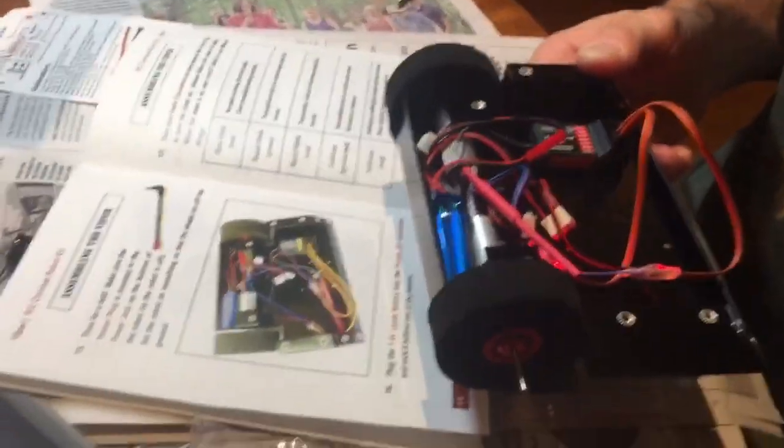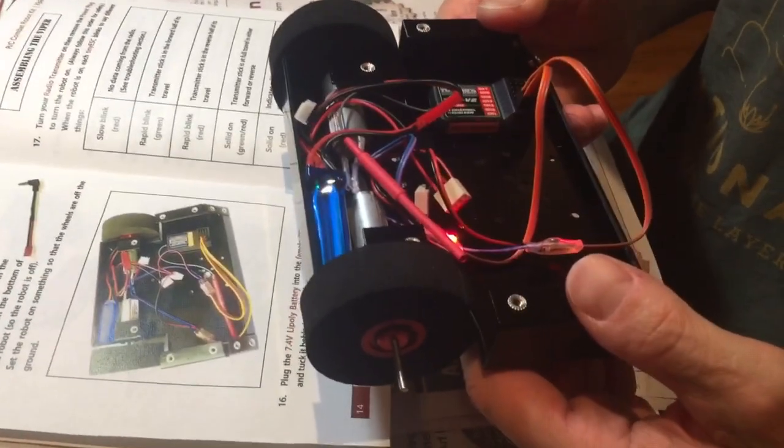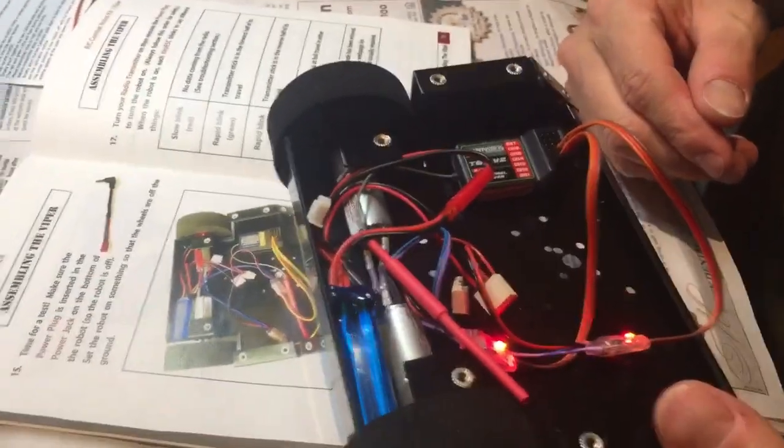So this is our robot — it's a Viper, a FingerTech Robotics kit. We're starting out by just building a kit because that's easier for somebody who hasn't built any robots before, and then we're going to build our own bot after that. But it works!